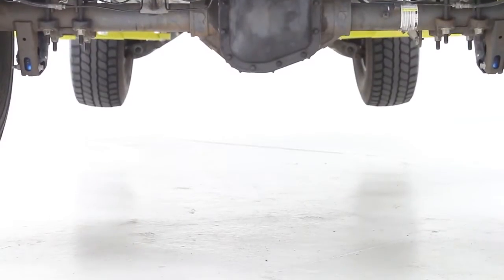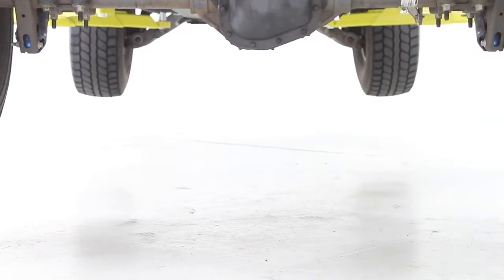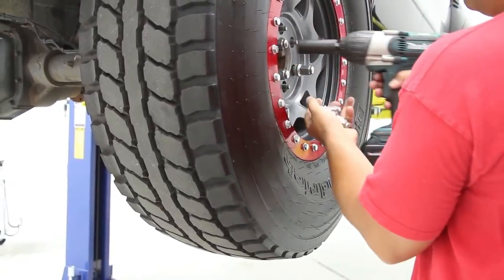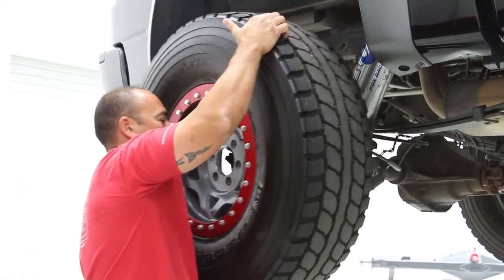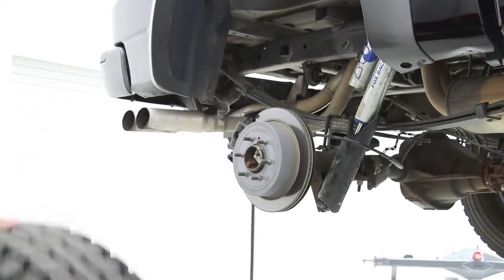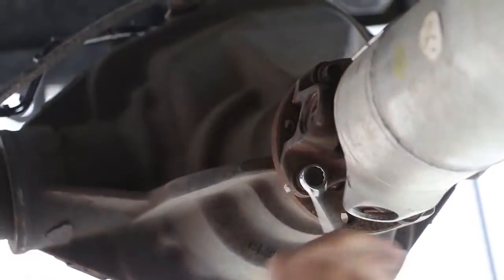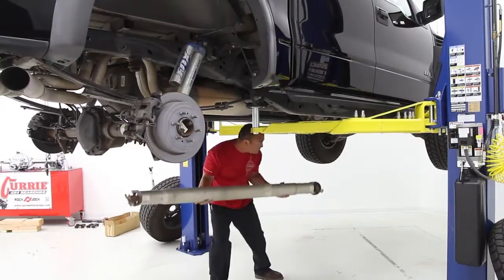Installing the new Curry F9 Raptor full-floating rear end is fairly simple. The first step is to get the truck in the air and the back wheels off. Make sure that the truck is secure with good quality jack stands or a lift. Unbolt the drive shaft and either tie it out of the way or remove it. You may need to use a rubber mallet to unseat it from the yoke.